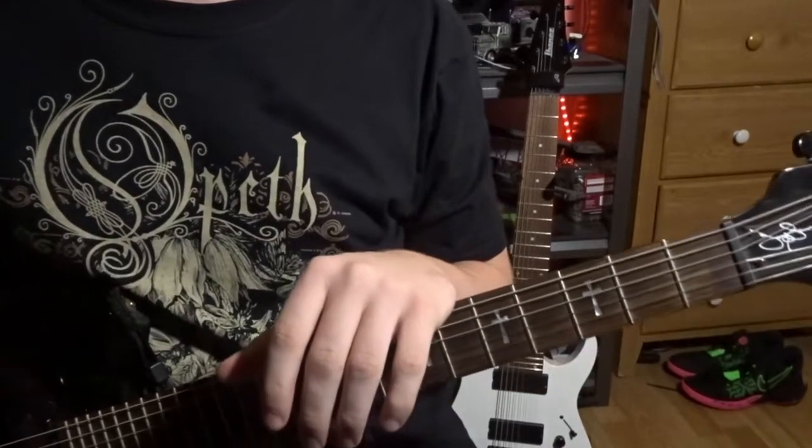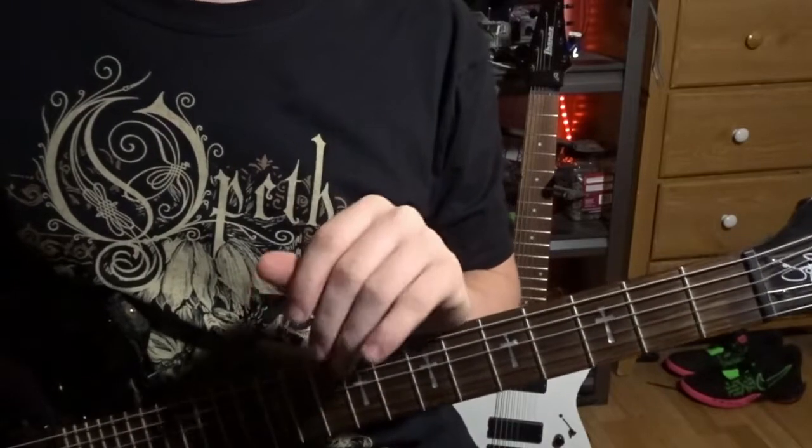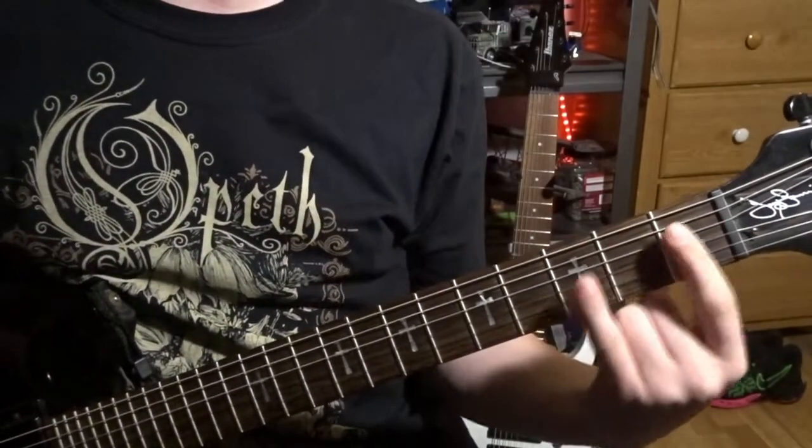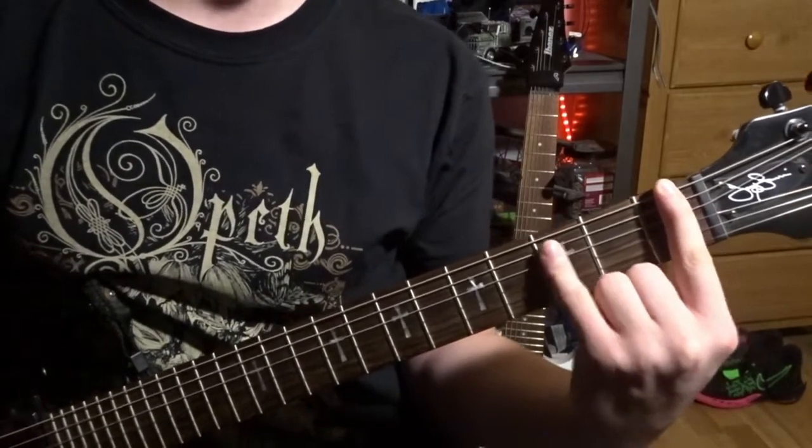Hey everyone, welcome back to the channel. Today I'll be teaching you Master's Apprentices by Opeth. To start off with, you start off on a power chord — just a regular power chord. The root note is on the first fret, so play that.